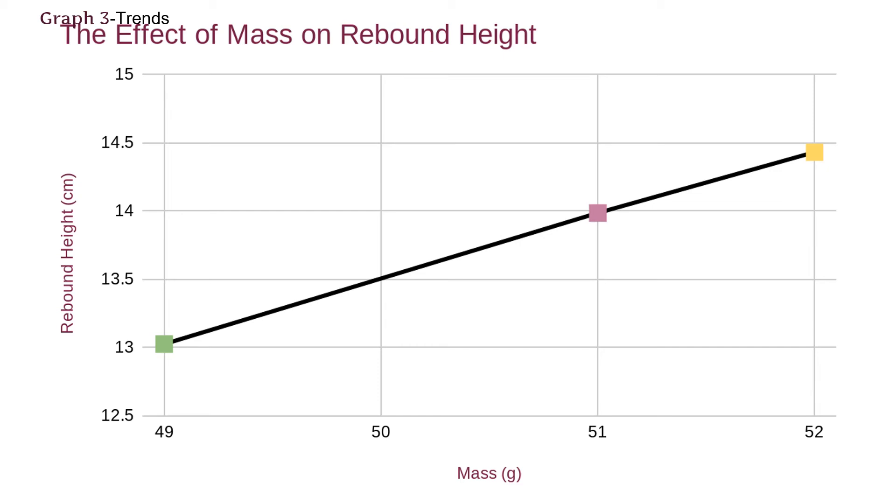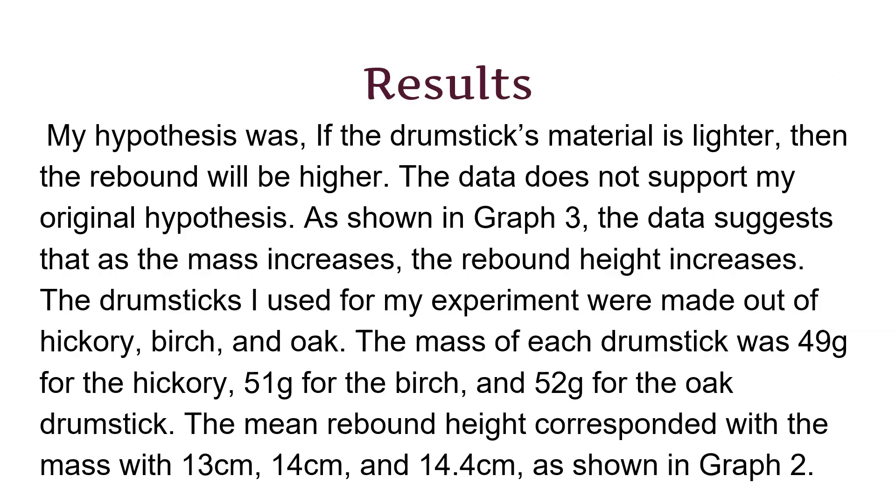If I were to continue this experiment, I would test different materials to make sure the trend I found is true for every material. My hypothesis was not supported because as the mass increased, the rebound height also increased.